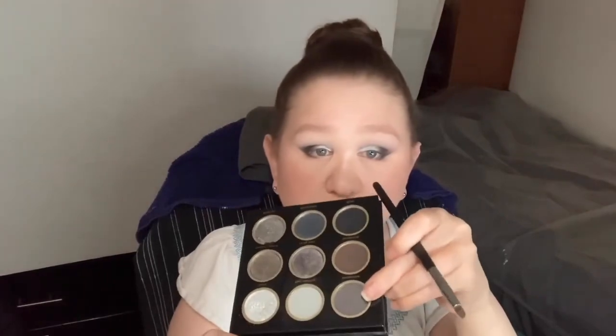Now that the face makeup is done, it's time to do the under-eye area. I'm going to start with Abyss, then take Smoke Show and smudge that. Then I'm going to go with a slightly bigger smudger brush and go into Hazy Morning. Now I'm going to take some more of that Chrome shadow and just put that in the inner corner of the eye.